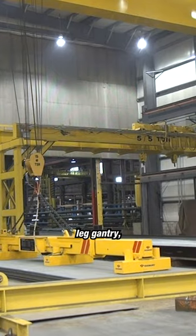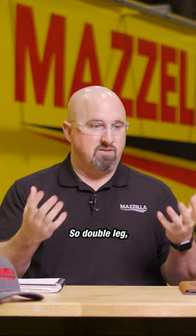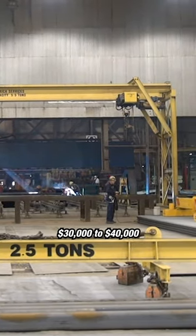A ten-ton single leg gantry — one that we've done in the last couple of years — was about $130,000. For a double leg, you can expect to see an additional thirty to forty thousand dollars due to the structural changes of the system.